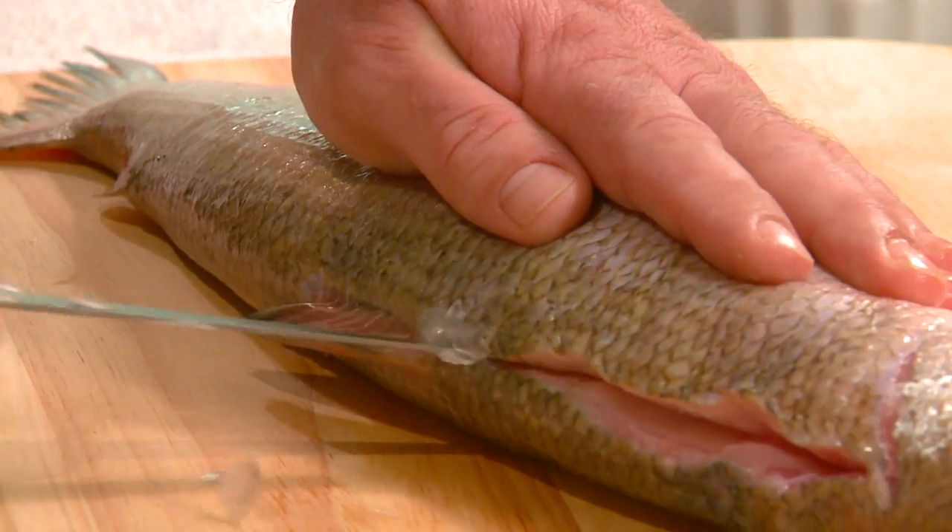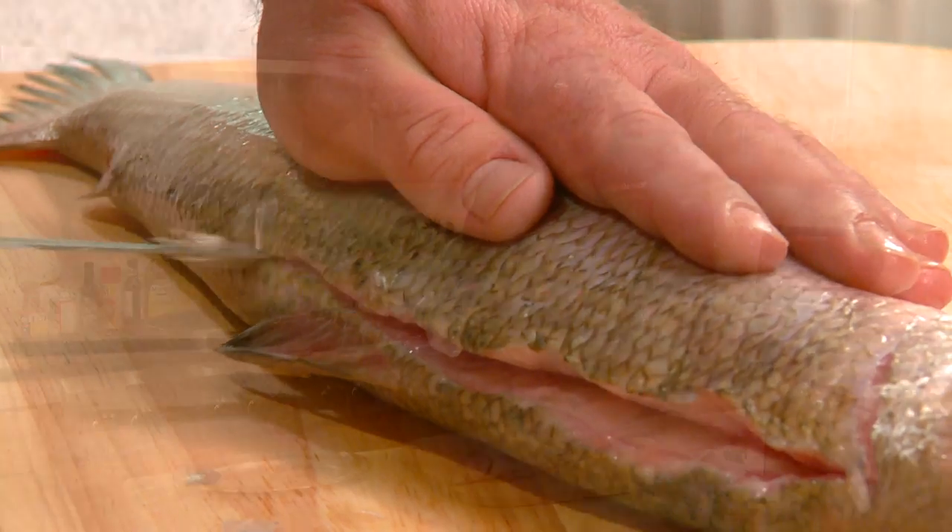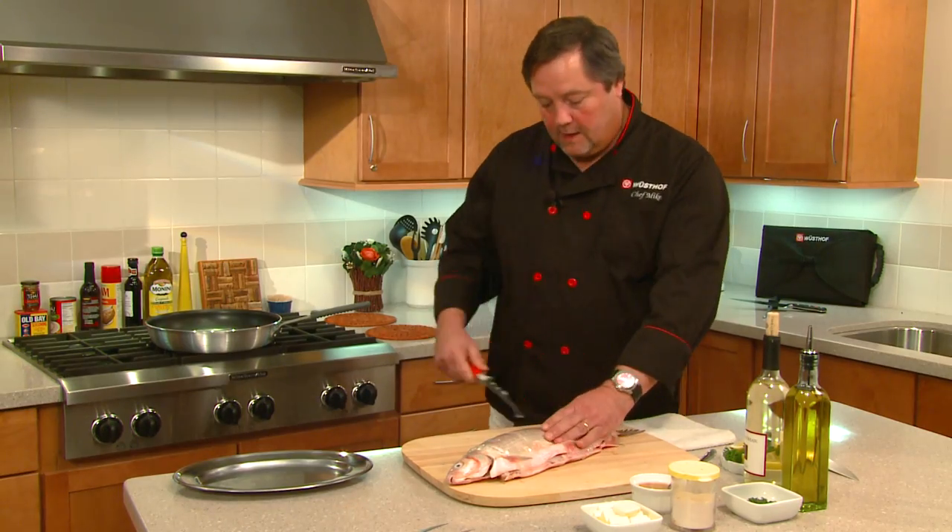Then we're going to continue down using the flat part of the knife, holding it against the backbone of the fish all the way down.